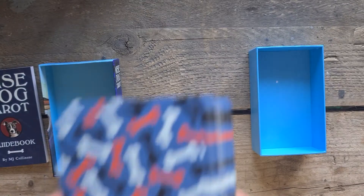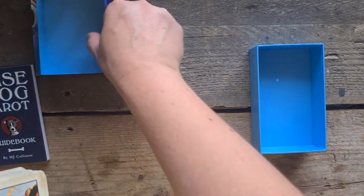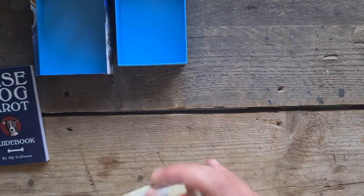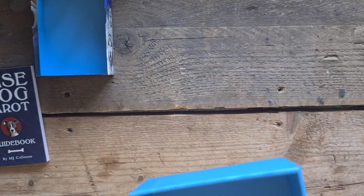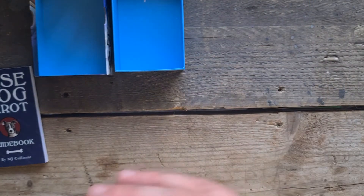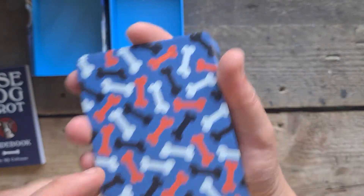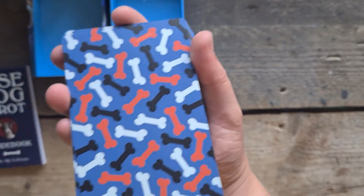They're the same quality as the Crow Tarot, card stock-wise. There's a white dot in that one — how bizarre, I just pulled the lining at some point. But let's see — you've got all these bones on the back, different colours, different shades, it's like a maroony red.